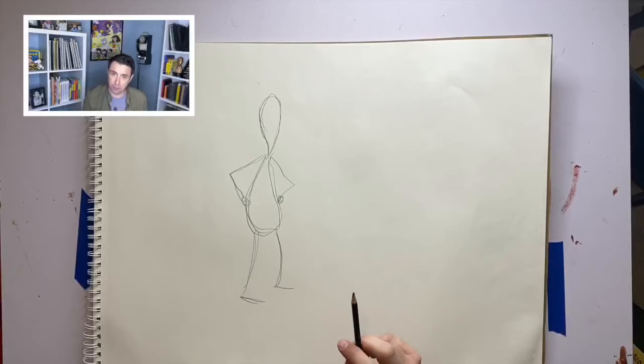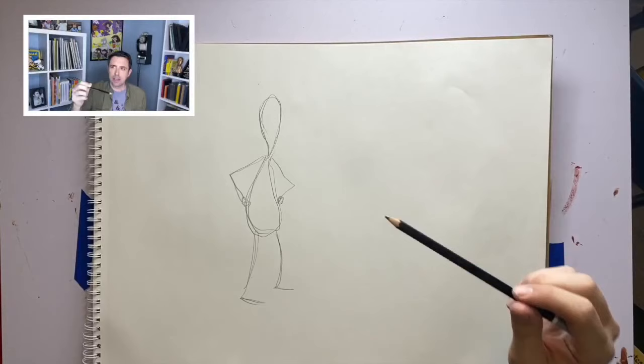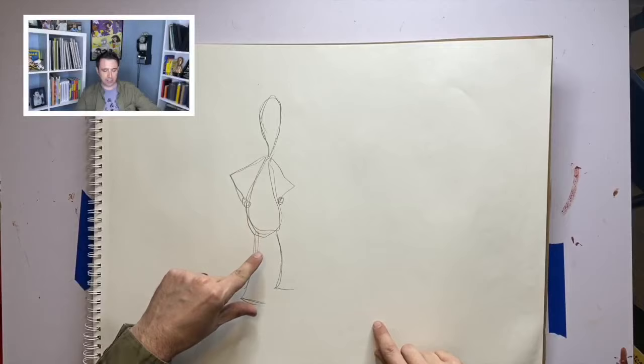I'm going to draw just a gesture sketch of her standing confidently. Now, do you know who Lunch Lady's best friend is? It's Betty — Betty is her sidekick. Batman has Robin. James Bond has Q. Lunch Lady has Betty. When you're drawing different characters, you have to think about the proportions of one character to the other. Remember from last week, I talked about how you can measure the character's head to figure out the proportions of the head to the body.